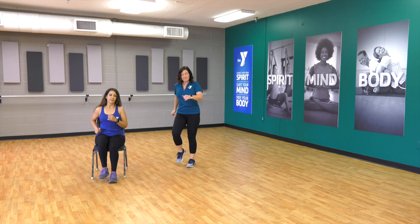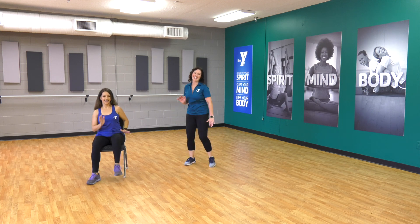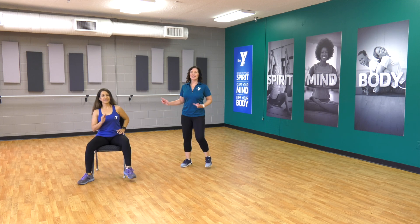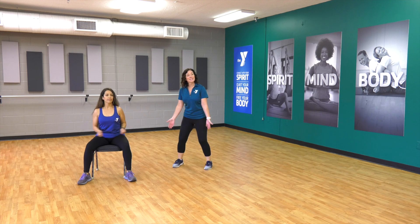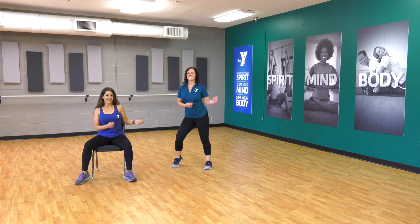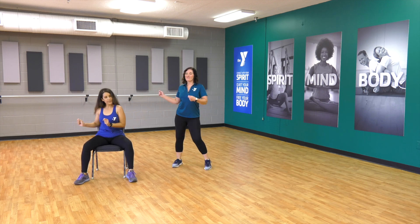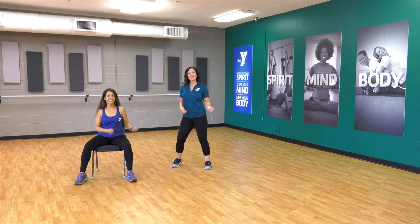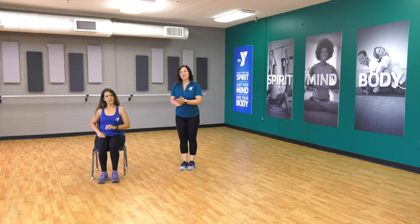And march it out. March it wide — not too wide — bring it wide, take it wide. We're ready — rock that boat. Now lift the heels, down. Okay, how are you feeling now? How are you feeling now? How are you feeling?